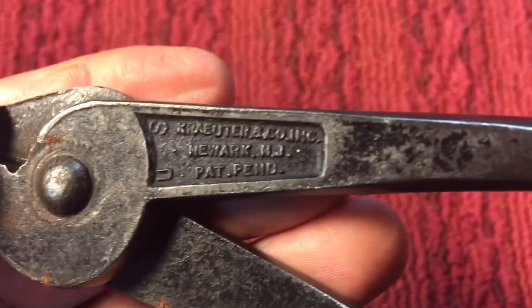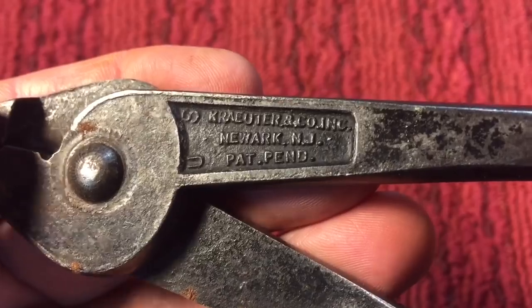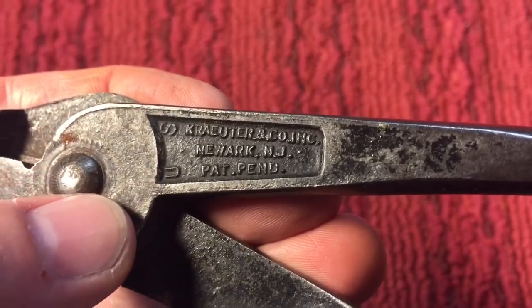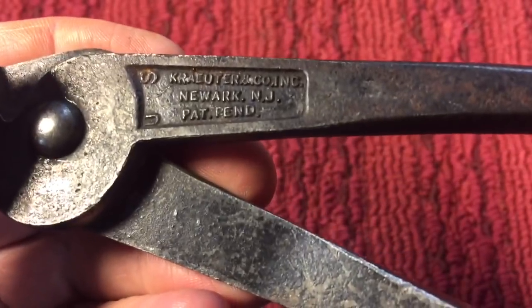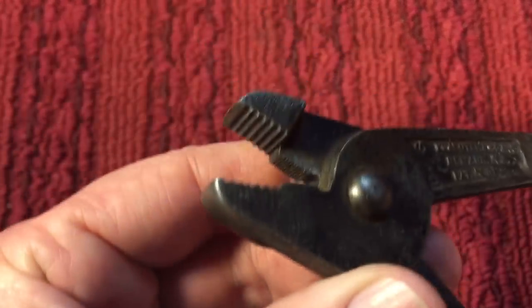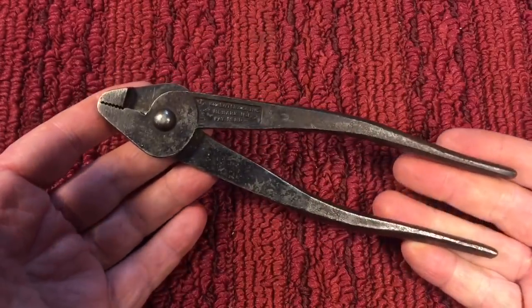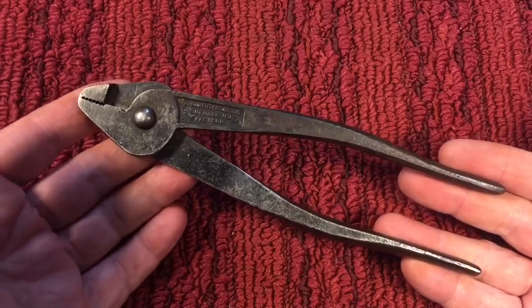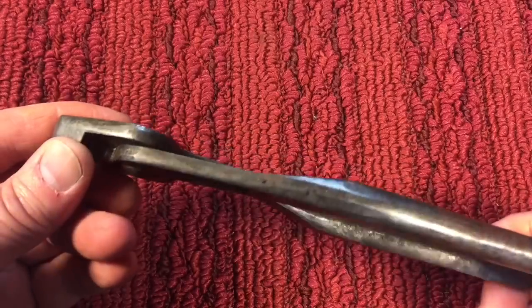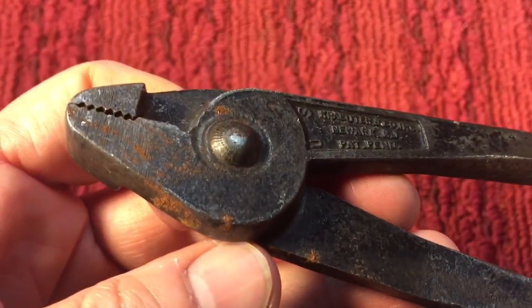You can see these are marked Croyder and Company Incorporated in Newark, New Jersey, Pat Pending, and these have US markings so I think these might have been a military plier. Really nice. The jaws are excellent — just an unusual pair of pliers, about nine inches or so. They have the typical black coating — I'm not sure exactly what kind — and a little bit of rust.